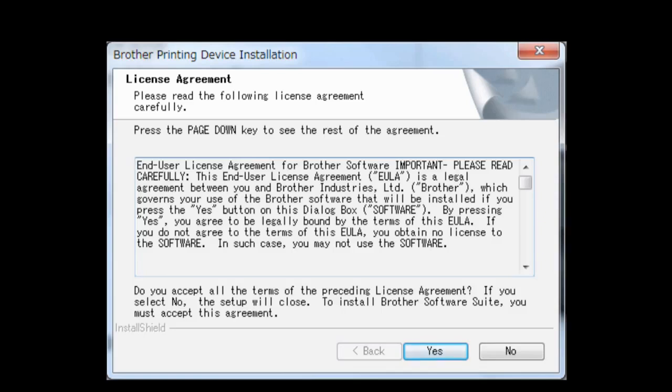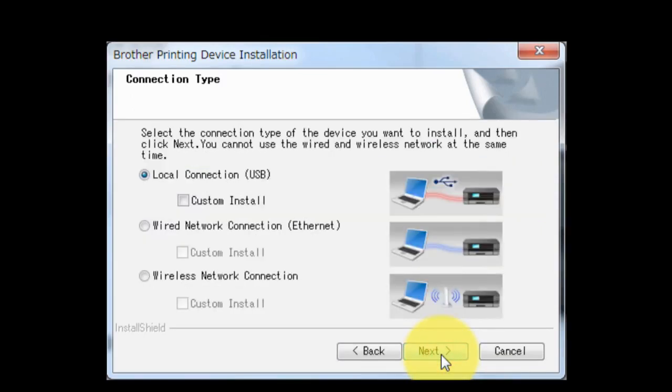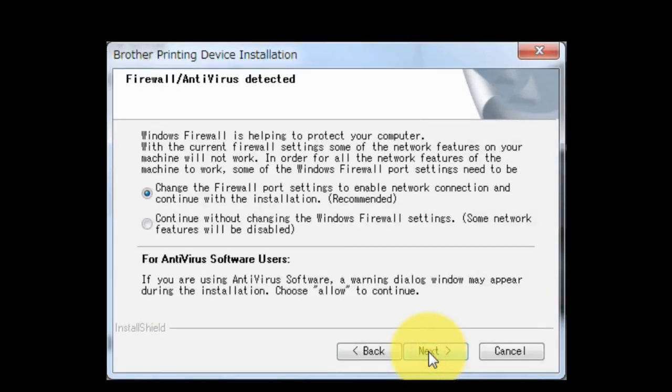If you agree with the terms and conditions, click Yes. Choose Wireless Network Connection without checking Custom Install. Click Next. Click Next.